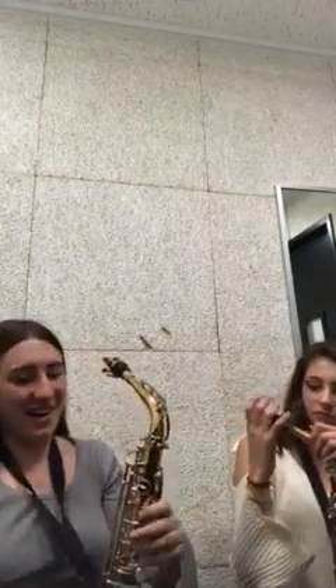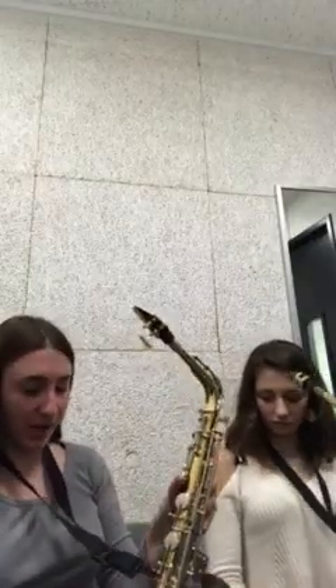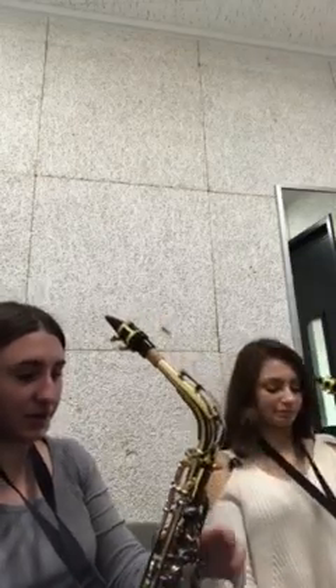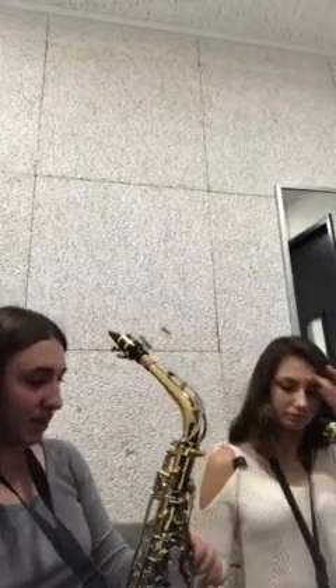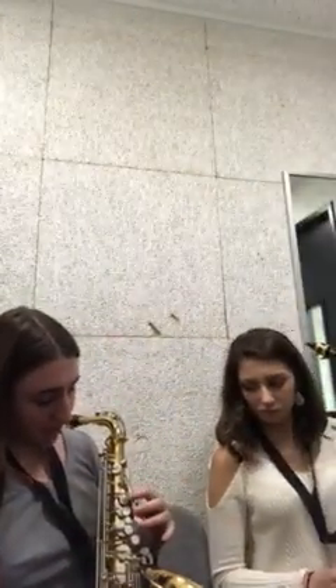Now I'm going to teach you how to play the note G. First, make sure for your thumbs: your right thumb is going to be underneath this black hook right here — you have a gold hook. And your left thumb is going to be where this black button is in the back.